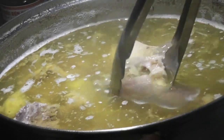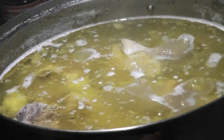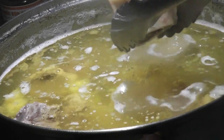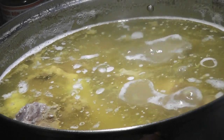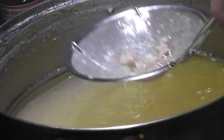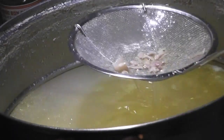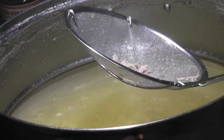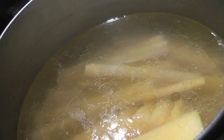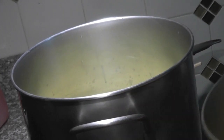Go back to the first pot that we had the bones in — we cooked it for four hours. It's time to remove the bones from the pot. From the pot that we had the beef in earlier, pour the broth into the big pot.